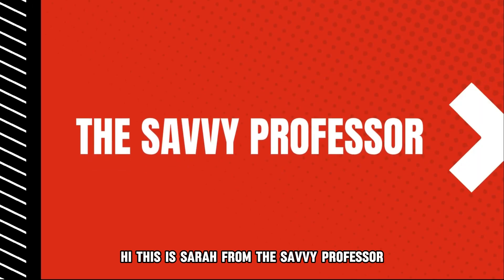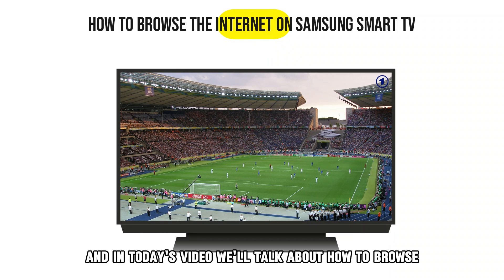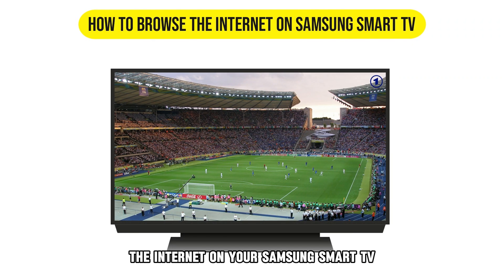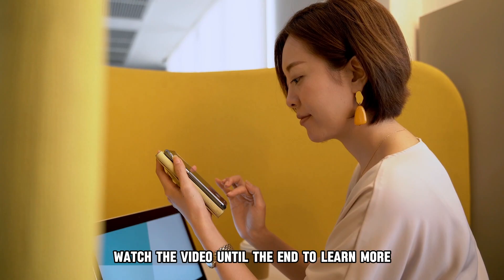Hi, this is Sarah from The Savvy Professor, and in today's video, we'll talk about how to browse the internet on your Samsung Smart TV. Watch the video until the end to learn more.